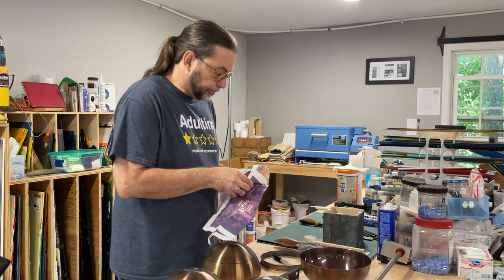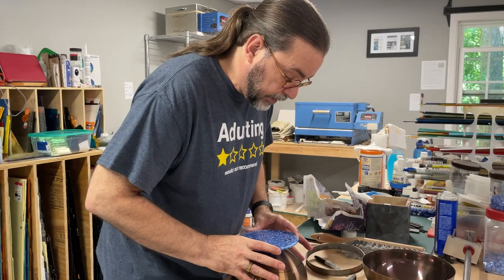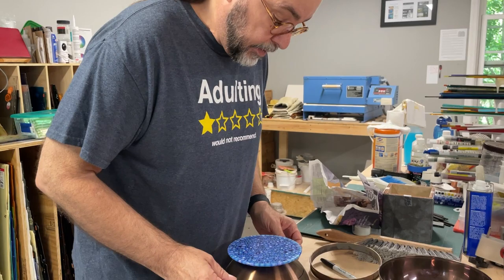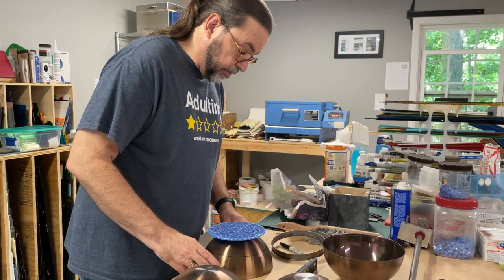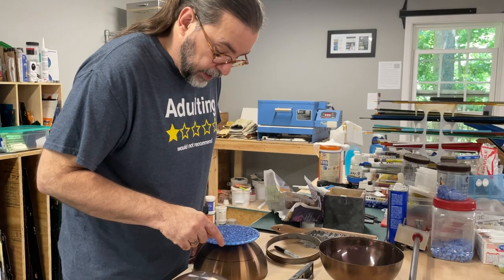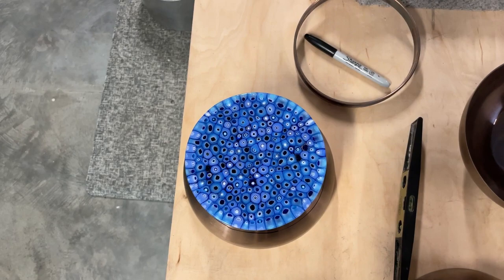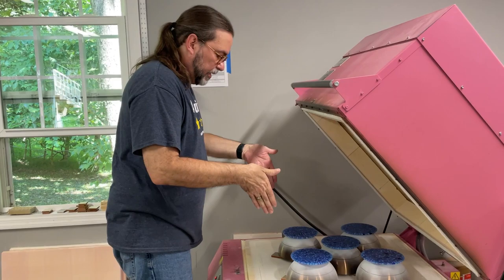Let's test it. This is my blank — it's a vitrograph piece that was created in this mold. I'm going to take it and center it right over the top. I'm checking that when I look at it, I have about the same amount of edge visible all the way around. It looks like we have it centered.